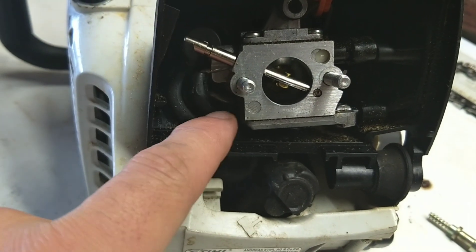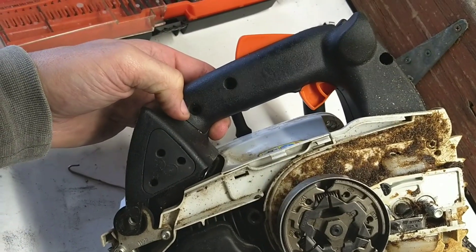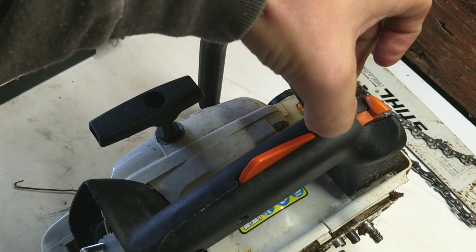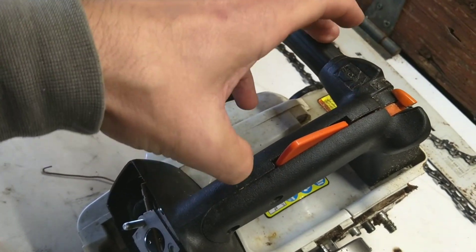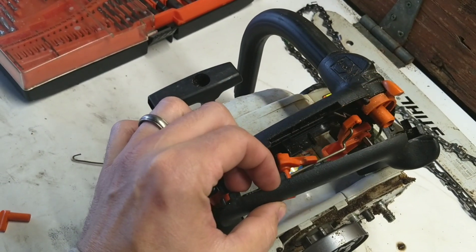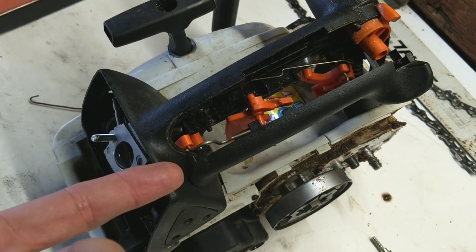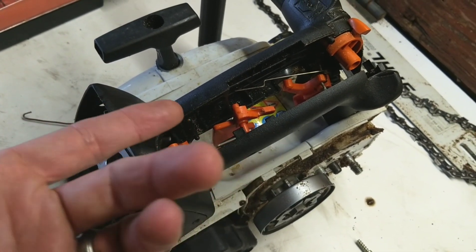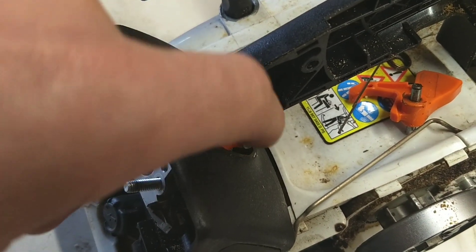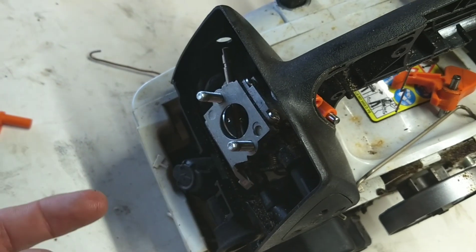Once we detach the fuel line the whole carburetor should pull out. So I went ahead and removed the three T20 screws — one, two, and three — and now we'll carefully pry this open. You might need a screwdriver. We'll just pop this cover off. The whole purpose of taking this off was to just push this down and in so that we could release that and get the carburetor out.